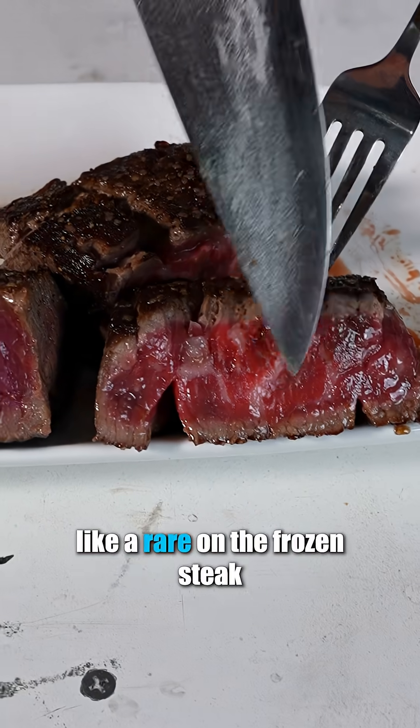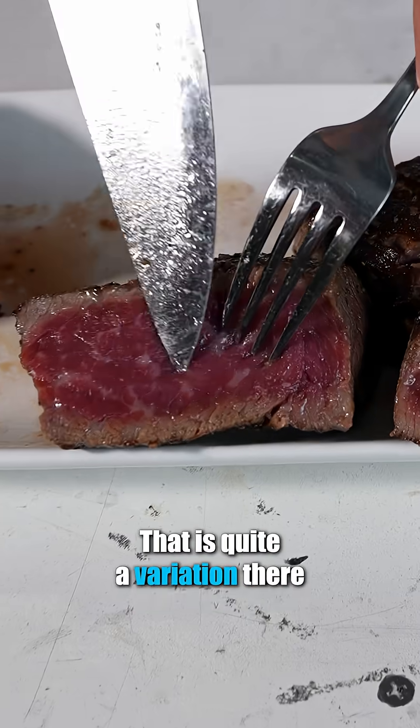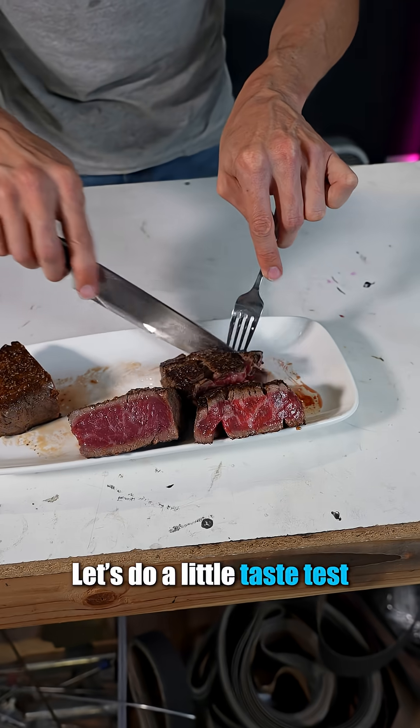Look at that. So we've got like a rare on the frozen steak and like a blue rare on the non-frozen steak. That is quite a variation there. Let's do a little taste test.